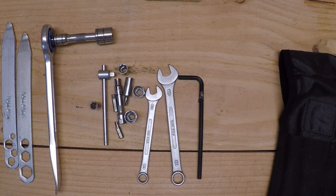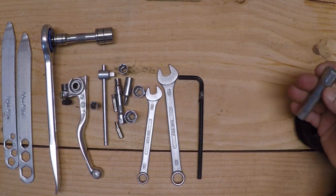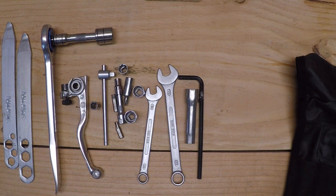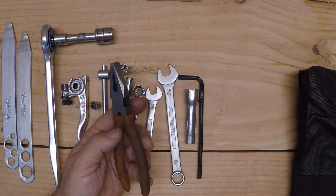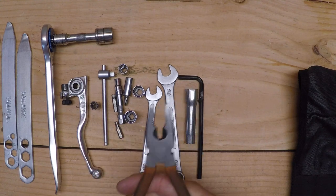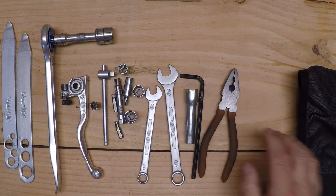A 6mm Allen. A spare clutch lever. I have the spark plug tool you'll need to pull a spark plug out. A pair of lineman's pliers — you can cut wire, twist wire. These work really well to put the clip on the master link, take it off, and put it back on. So I have those.